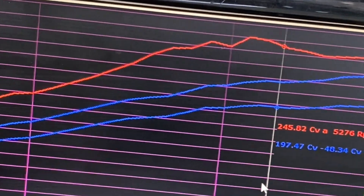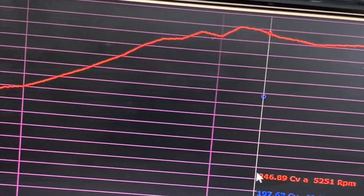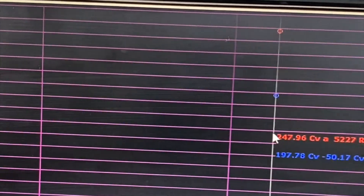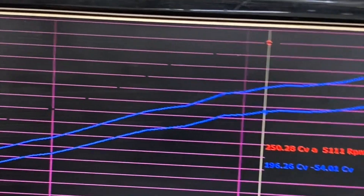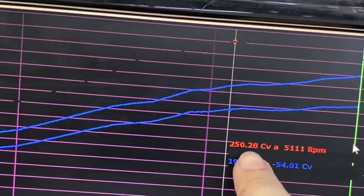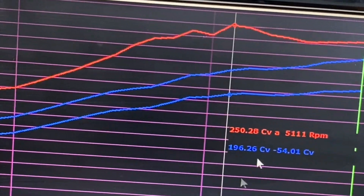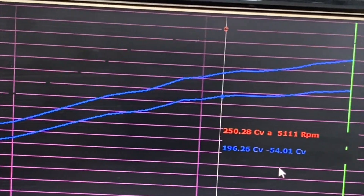Então, a gente está falando aí de uma perdinha. O original, esse carro puxa em torno de 180 e alguma coisa de roda com as rodas 20. E a gente chegou aqui em 250, por enquanto, de roda com o nosso mapa estágio 3, requisitando aí pouca pressão, 1.3.